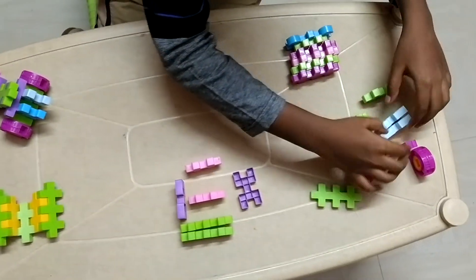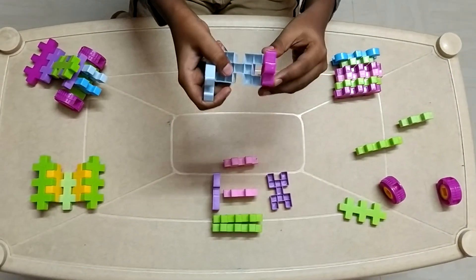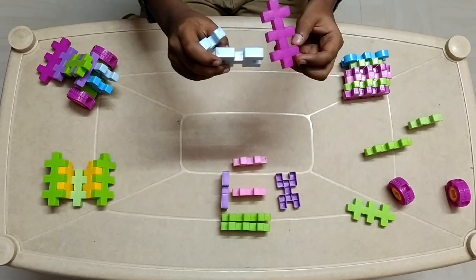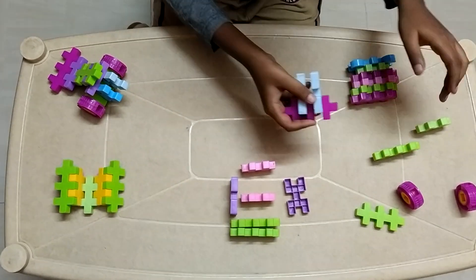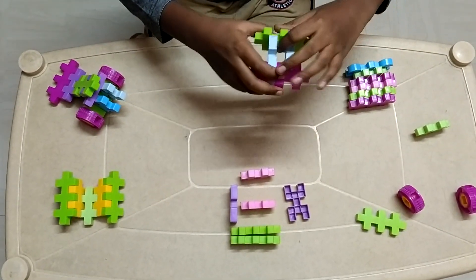Now I am going to make the front. We do as we did in the back, but this time we do not place it this way, but we do it in this. Now this is the usual front. We connect it here. This part will be connected to the body.